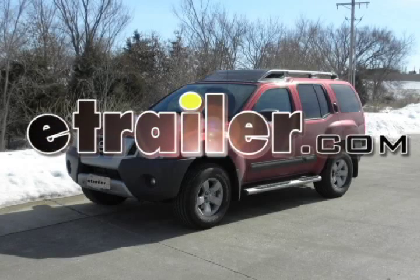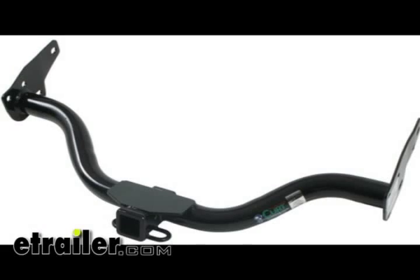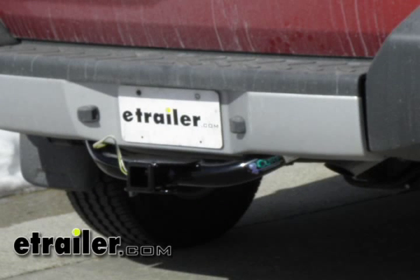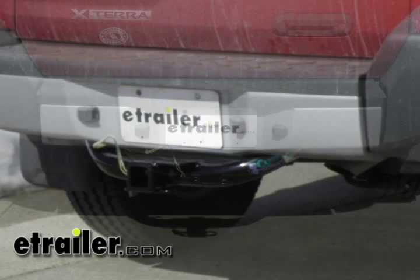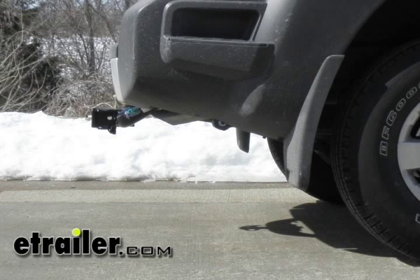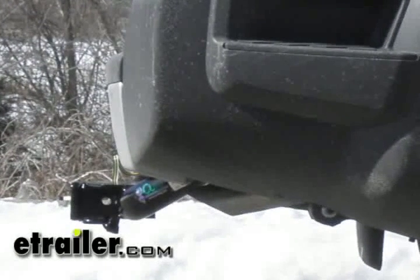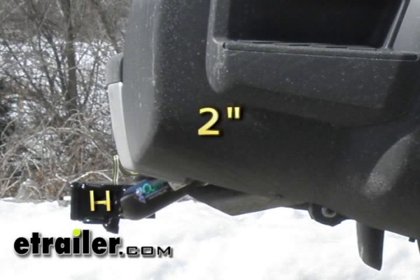Today on this 2011 Nissan Xterra we're going to be installing Curt Hitch part number 13514. Before we get started with our installation we're going to show you a couple of final install dimensions that are going to help make choosing your hitch accessories a little bit easier. From the top of the receiver tube opening to the ground it's going to measure 18 inches, and from the center of the pinhole to clear the rear edge of the bumper is going to measure approximately 2 inches. Now we'll go ahead and move on to our installation.